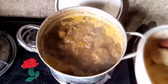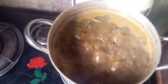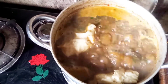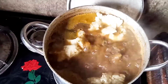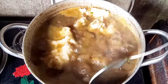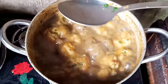Now I want to add the thickener. Remember the yam that I pounded earlier — that is the thickener I'm adding right now to thicken the soup. After adding it, I'll use my spoon to mash down the pounded yam thickener so the soup will absorb it, then I'll cover it to continue boiling and simmer.